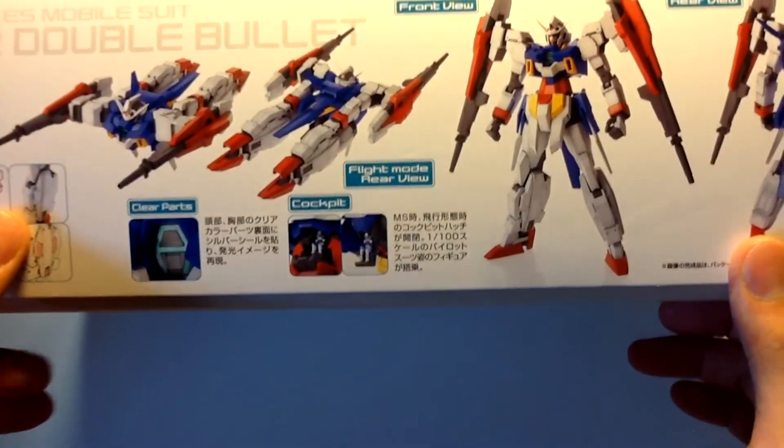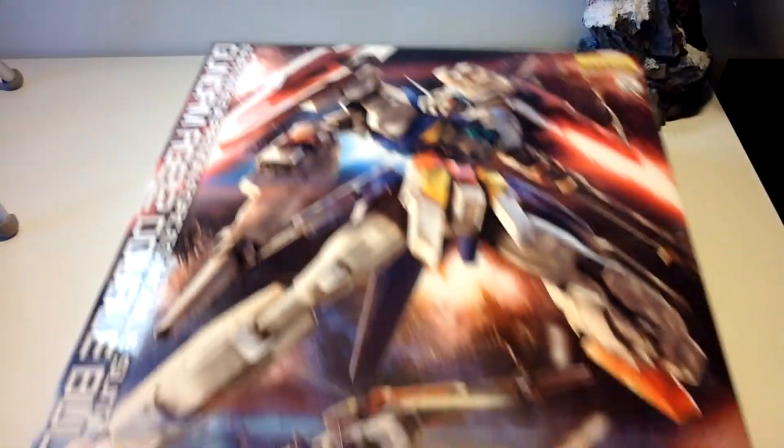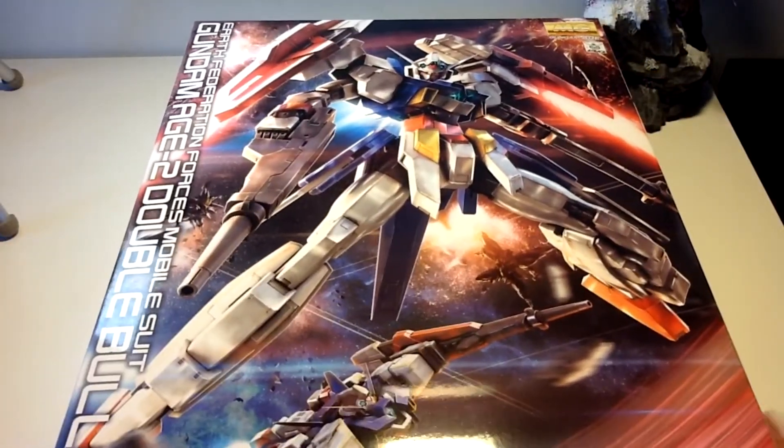Along with an opening, functioning cockpit, and the beautiful front box cover.